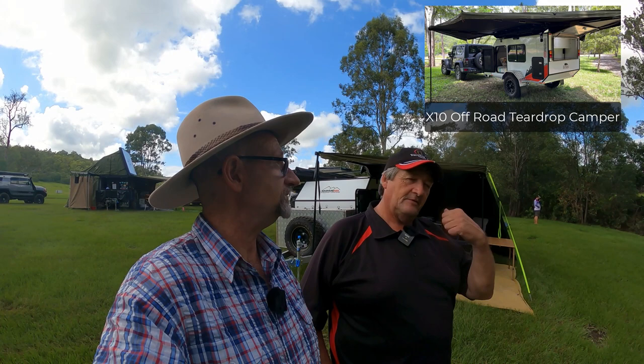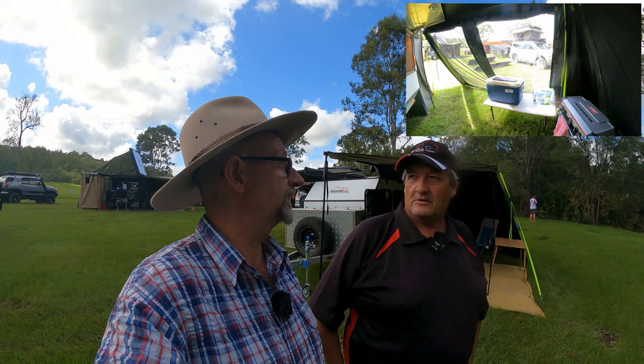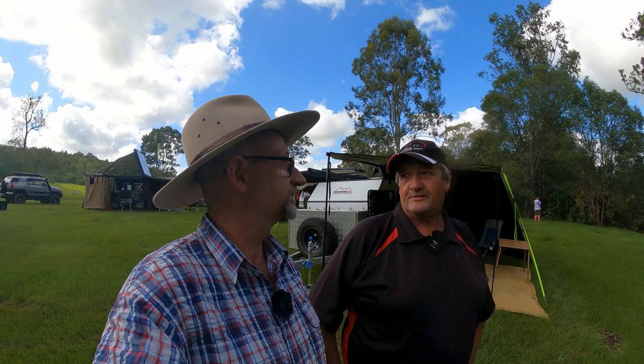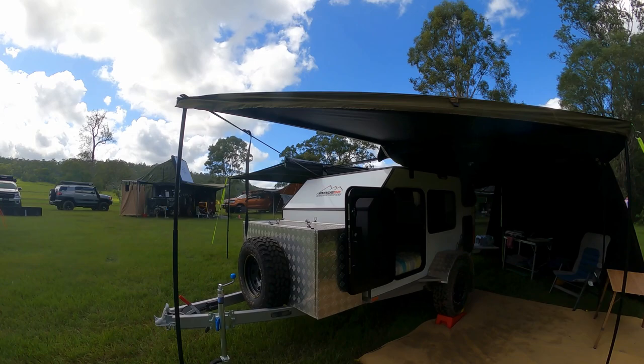We've done one before, so this is the new rethought version — we listened to clients, took on their feedback and our own knowledge to make it better and better. As you can see on this one, she's a square style teardrop as opposed to the old round style, and the fridge is in the front toolbox. We run a very strong chassis.